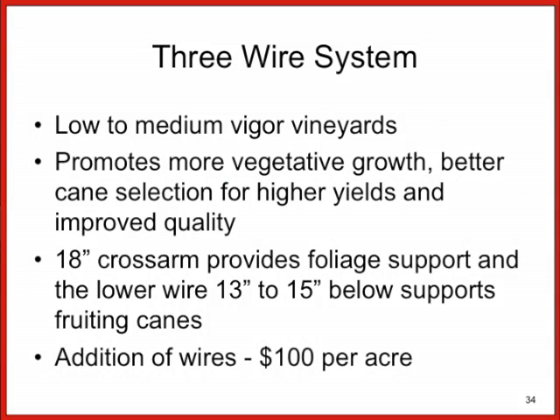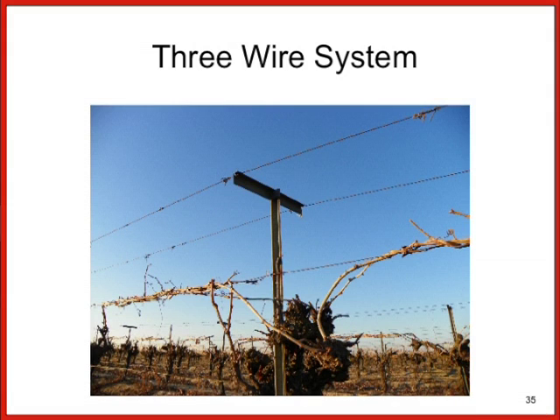There's also a three-wire vineyard system we talked about for lowering your production level. If you have a really vigorous vineyard, the addition of a third wire — having that as a three-wire system with the fruiting canes tied on a wire about 15 inches below the top cross-arm — will work with very vigorous vineyards to help control your vigor.